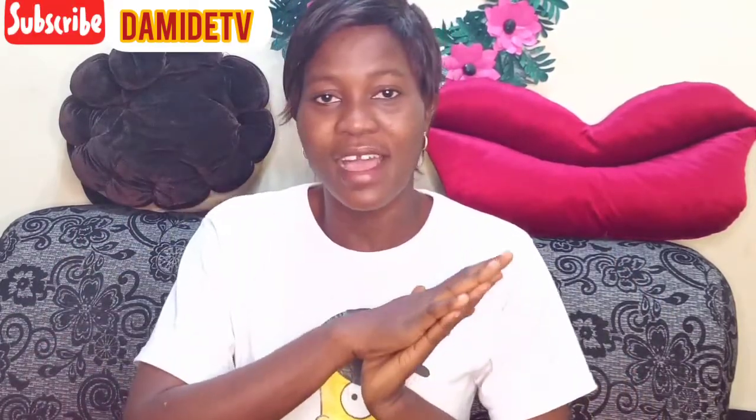Hi everyone, welcome back to another video. My name is Damila and this is Damide's YouTube channel. I create content related to DIYs — I teach basically. If that is what you want, make sure you click that red button below and subscribe to the channel, and make sure you turn on the notification bell so that you will be the first person to be notified whenever I post a new video.